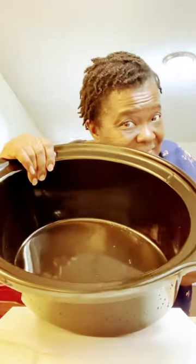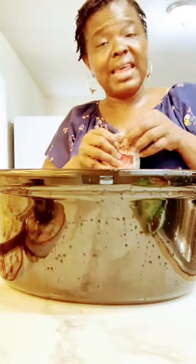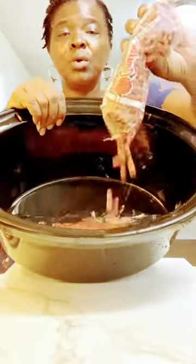There are beans in the crock pot. I have not cooked nothing in the crock pot yet. I should have soaked my beans, but I ain't soaked my beans. I'm putting these beans right up in here with this water.